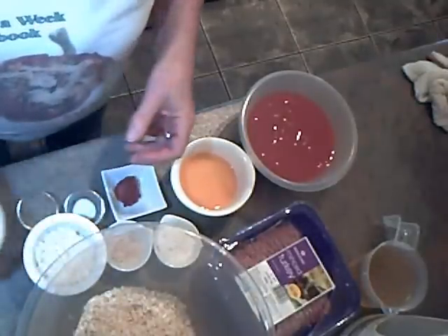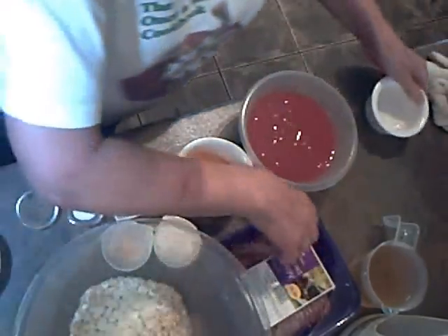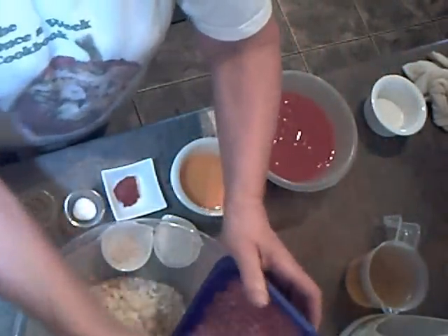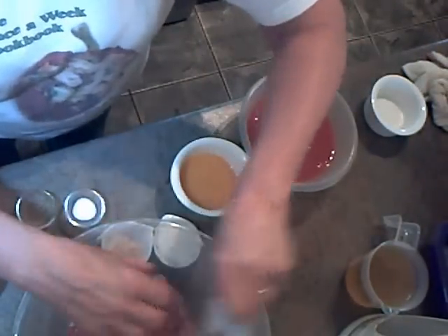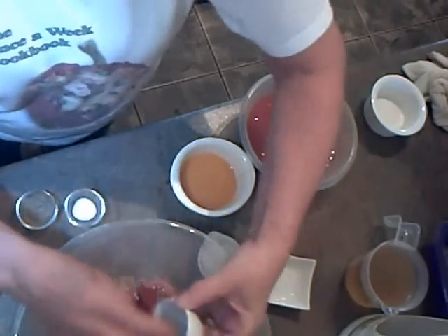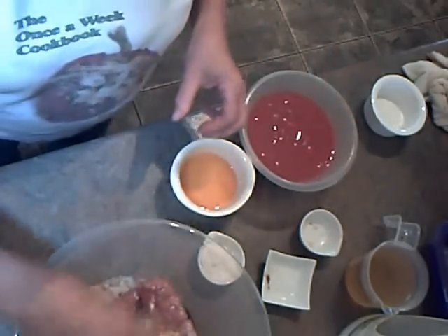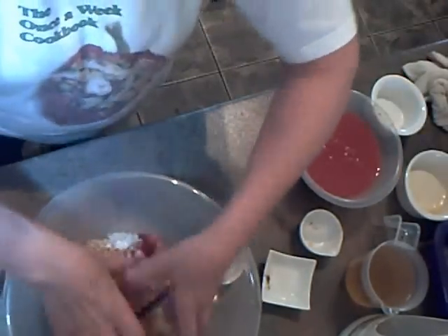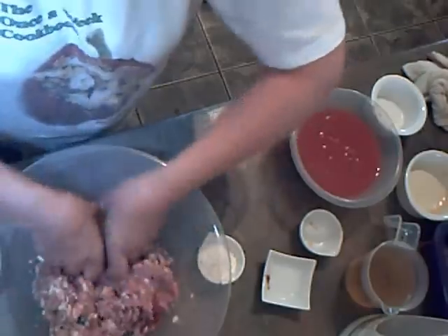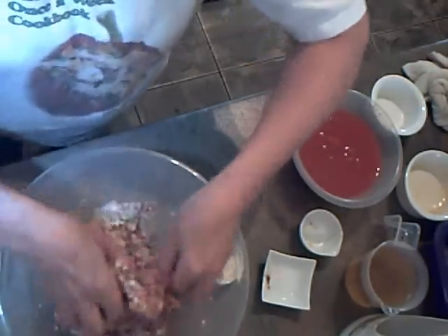I've got a tablespoon full of cooking oil. I'm going to put in the bowl a small finely chopped onion and the turkey. I'm going to add in a teaspoon full of tomato puree, a teaspoon full of English mustard, half a teaspoon full of salt and half a teaspoon full of pepper, and half a beaten egg.